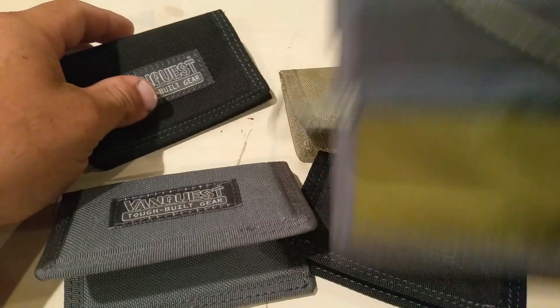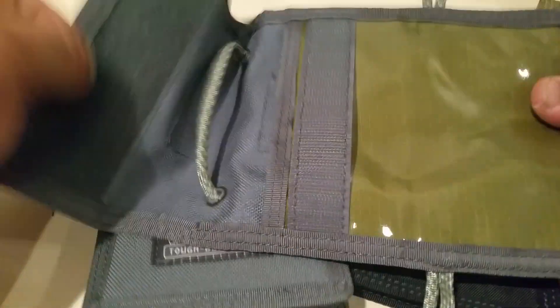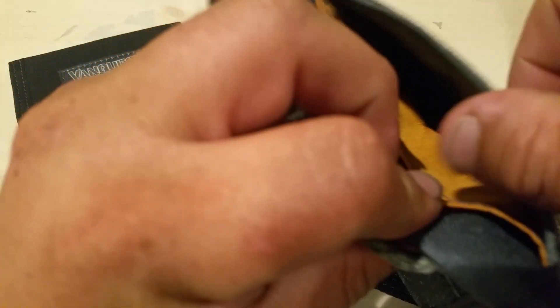We also bought the Vanquest Passport. It also has RFID blocking inside — I don't know if you can see in there.